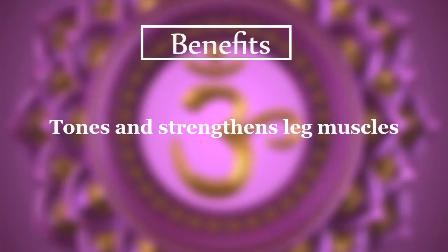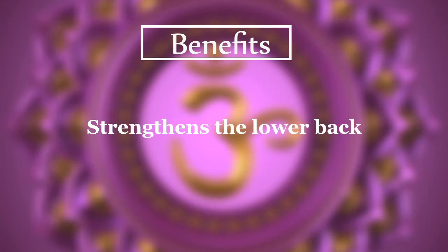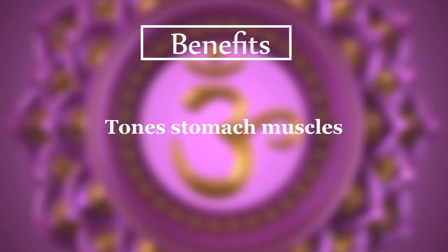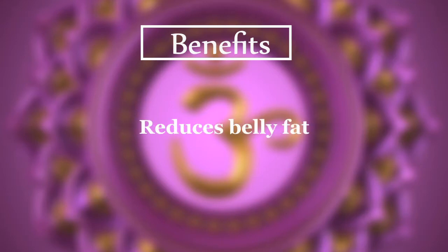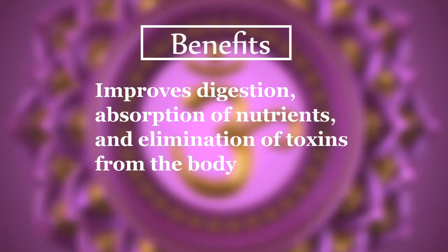This exercise tones and strengthens the leg muscles, stretches the hamstrings, strengthens the lower back, tones stomach muscles, and reduces belly fat. It also massages the organs of the abdomen, and therapeutically improves digestion, absorption of nutrients, and elimination of toxins from the body.